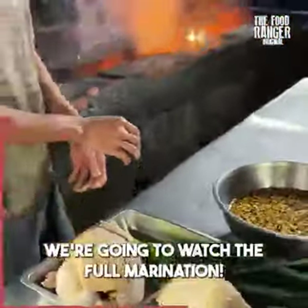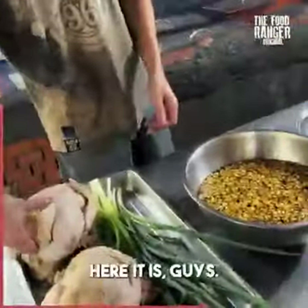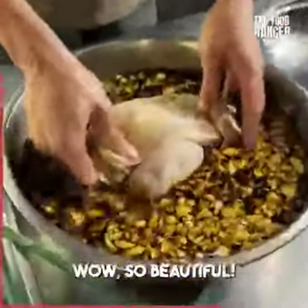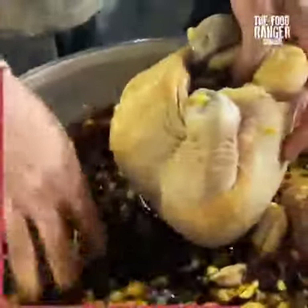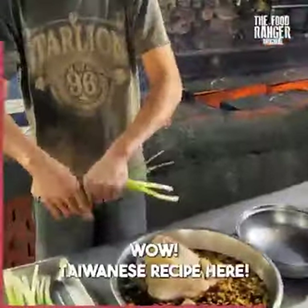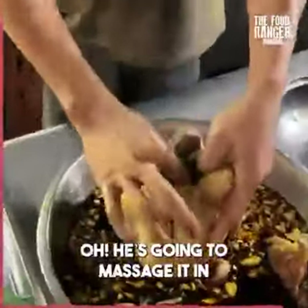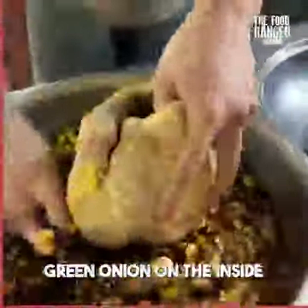Here comes the marinade - we're gonna watch the full marination. So we've got the full chickens: it's garlic, soy sauce, and green onion. Here it is - the most beautiful garlic and soy sauce marinade. It is so aromatic. He's loading up the garlic on the inside of the chicken. Green onion too - a classic Taiwanese recipe. He's gonna massage it in.